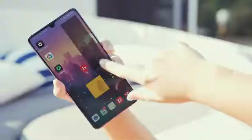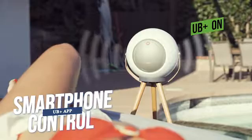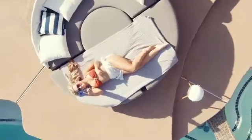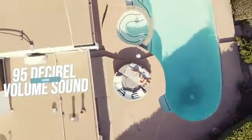UB+ is your best choice when you want to enjoy a relaxing day. Through the UB+ app, you can remotely control the speaker. With the cutting edge design, UB+ makes your music cover your entire backyard.